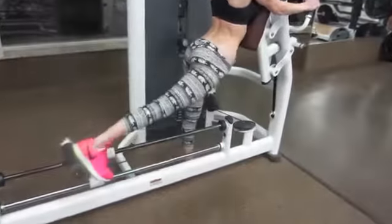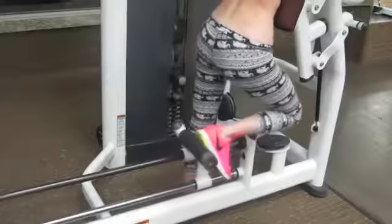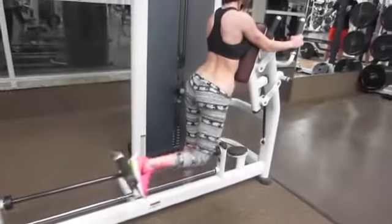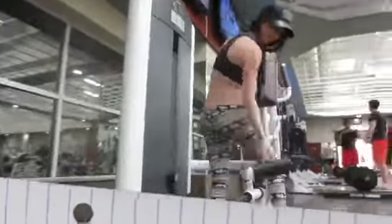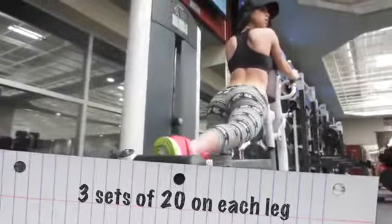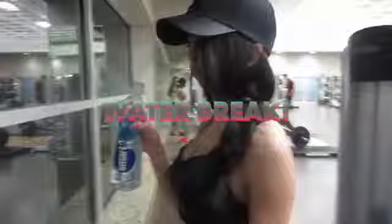The next exercise really works out your glute. I'm using 50 pounds — this is like a leg pushback. I'm just going to go ahead and push back my leg. This really, really works out your butt, and we're going to do 70 pounds.